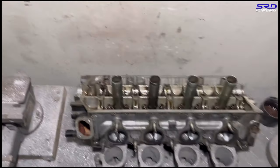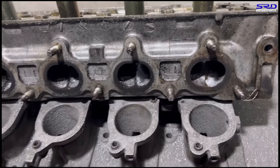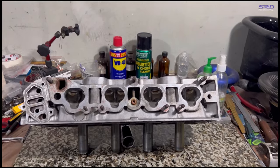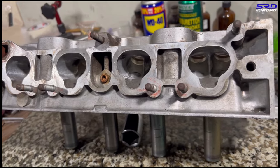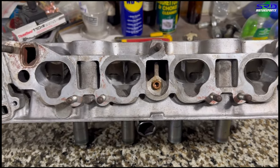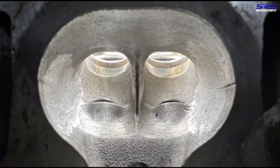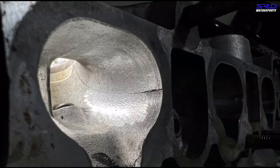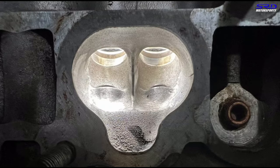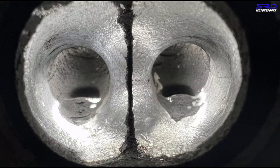Here's the initial shaping done. Now let's wash this head and go back to the workbench to show you the steps. Here on the workbench with the initial shaping done, we still have a long ways to go. You can see we haven't really touched the bowl because we don't want it to get too big and kill torque — we're just trying to get the casting flash and core shift corrected and more concentric.